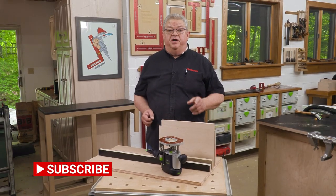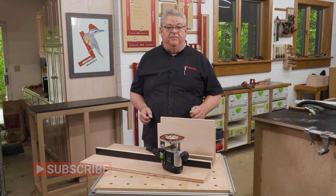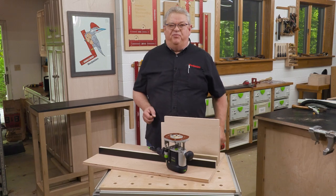Thanks so much for watching today. If you enjoyed the show, be sure to hit the subscription button and the notification bell so you'll know about every one of our great videos right when they come out. Give us a thumbs up — we appreciate it. Thanks again so much for watching. We'll see you next time on Deep Dive.